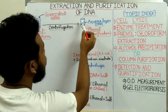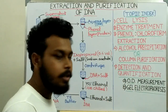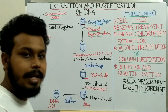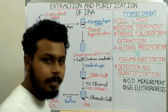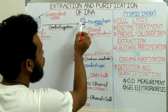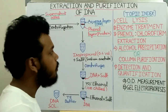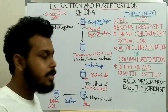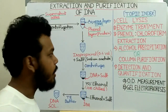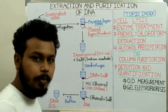We collect the aqueous layer and perform either alcohol precipitation or column purification. For alcohol precipitation, we collect the aqueous layer containing the DNA and add isopropanol at 0.6 volumes of the aqueous layer — meaning for 1 ml of aqueous layer, we add 0.6 ml of isopropanol.